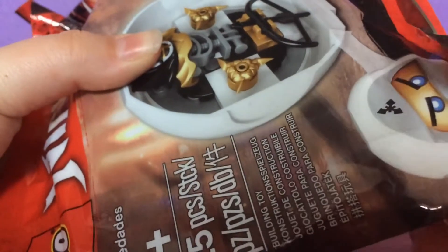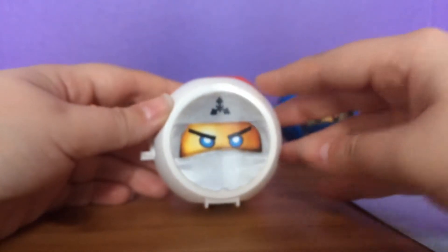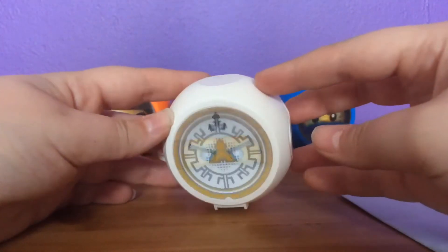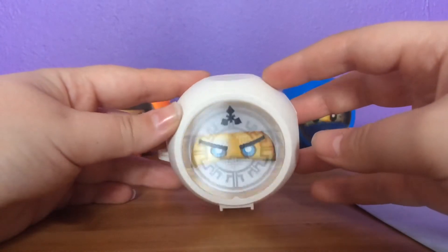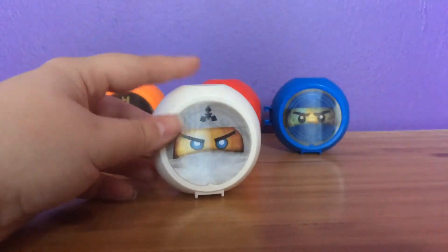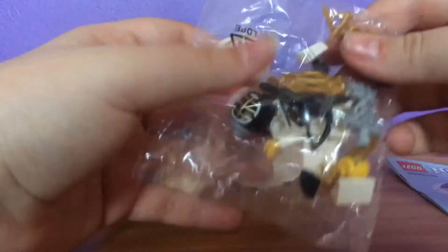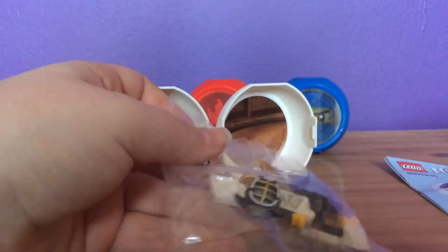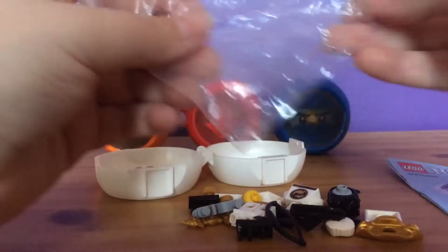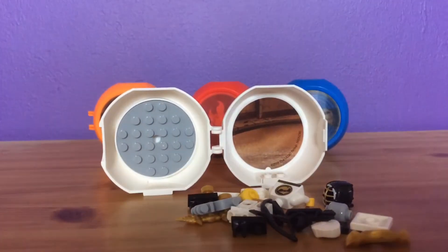You guys haven't seen me open and build one of these before — that's all about to change today. This is basically what you get when you first open it up. The first thing I see is the hologram — look at that. It's basically the same as the Sons of Garmadon ones, except this one has the ice lightning for Zane. I really do like that. Then it comes with the instruction book, and when you open it up it's just a bag of parts. This shouldn't take long, but since it is a special day, I'm going to speed build this on camera. So with instructions, pieces, and pod in hand, let's speed build this!